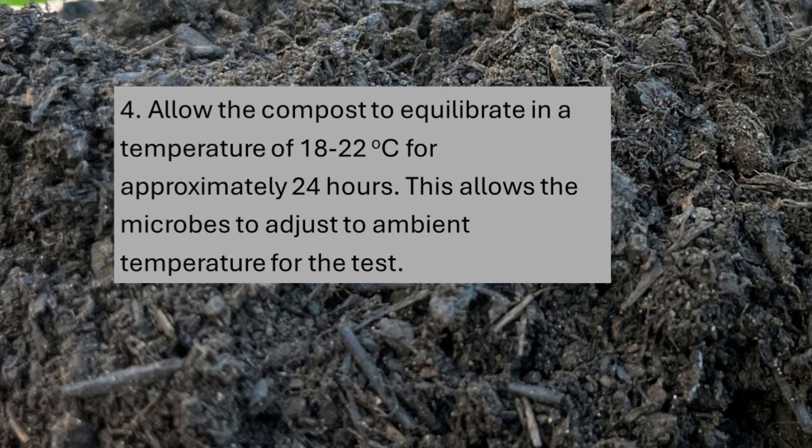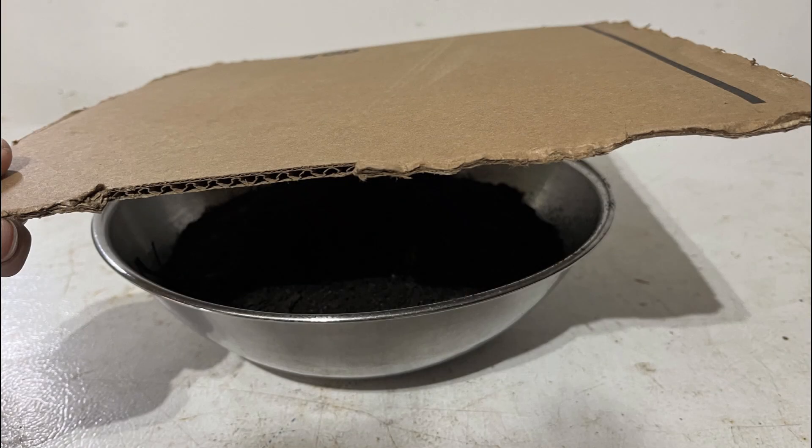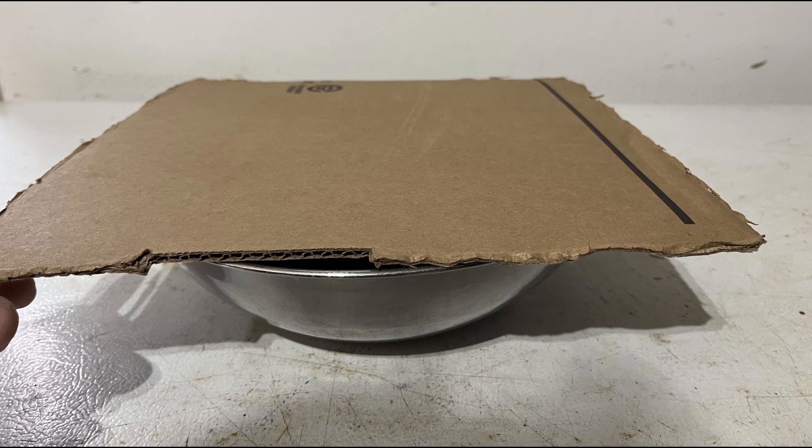Fourth, allow the microbes in the compost to equilibrate in a controlled environment at 18 to 22 degrees Celsius for about 24 hours. I suggest covering the container with a piece of cardboard to reduce moisture loss.